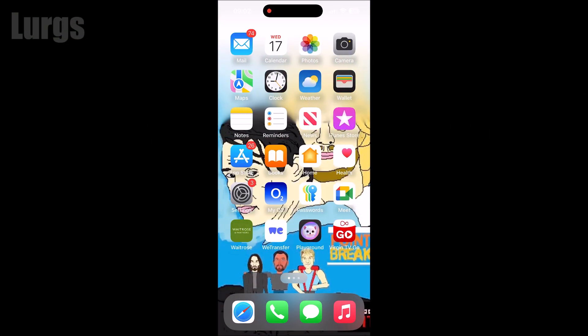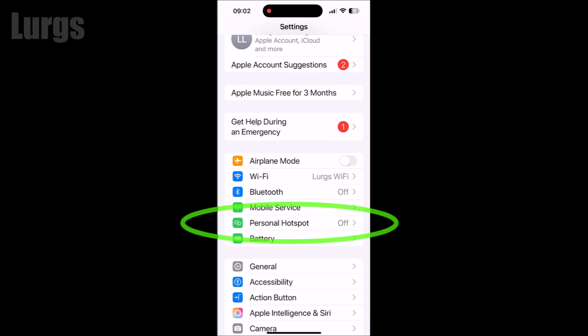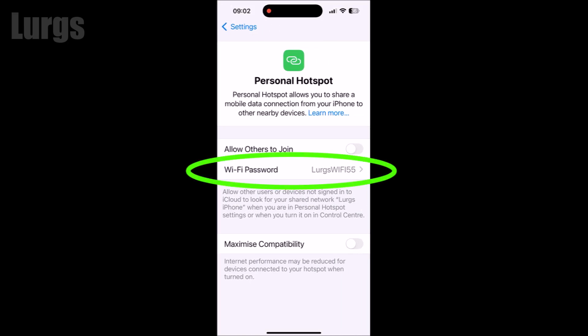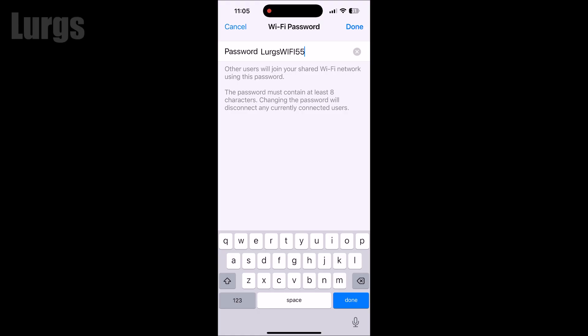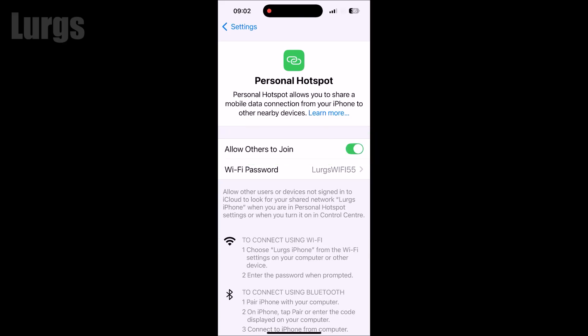Go into your iPhone 16 settings and select Personal Hotspot. If you've never set one up, just click on the Wi-Fi password entry — that will take you to the next screen where you can set up your own password. Then to activate the Personal Hotspot, select 'Allow Others to Join' and slide that across.